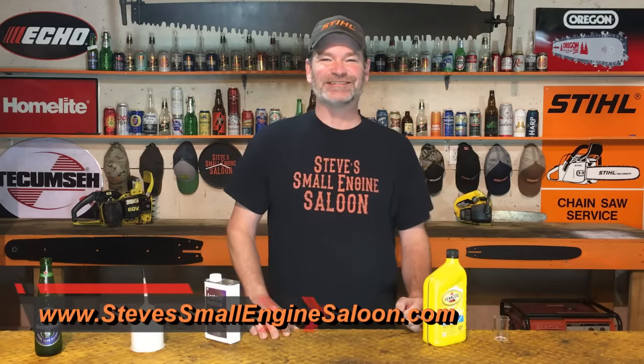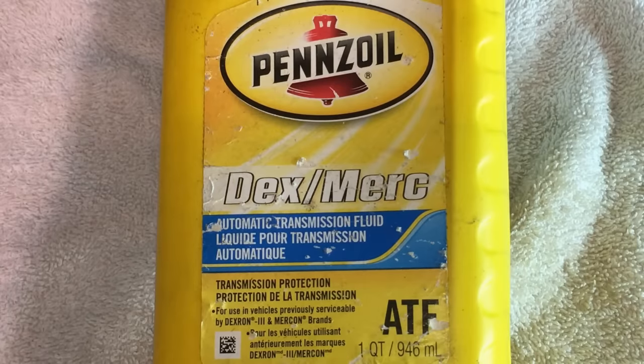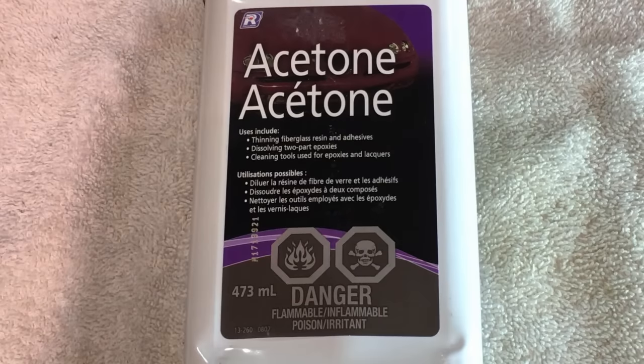Hey everybody, thanks for coming back to Steve's Small Engine Saloon — SteveSmallEngineSaloon.com, there's my website right there if you want to check it out. What you need for doing this is a bottle of ATF — automatic transmission fluid — and a bottle of acetone.